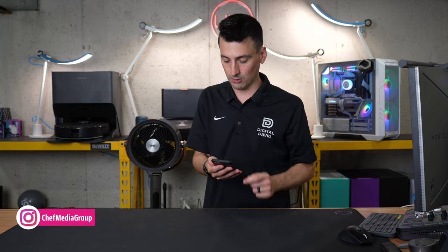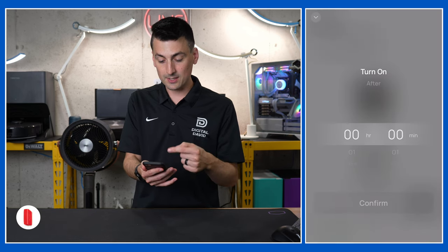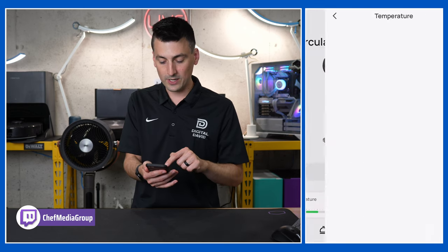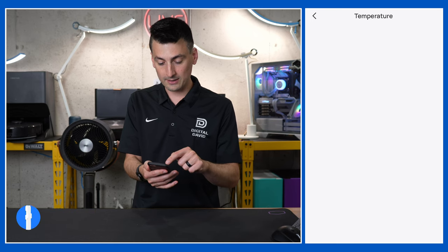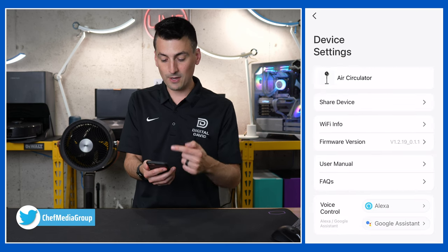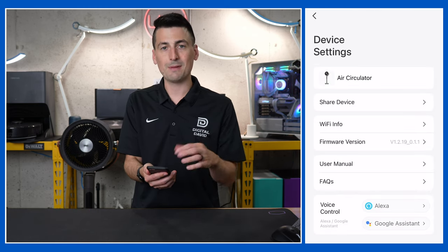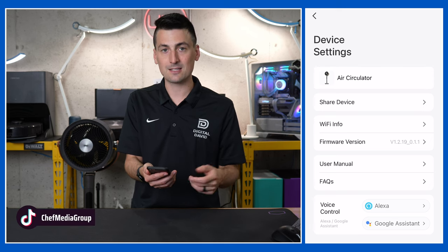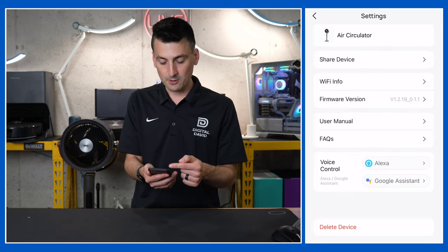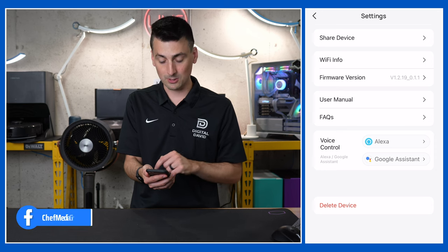On the home screen you have a couple of quick options: set a timer to turn on up to 11 hours and 59 minutes, quickly turn it on, and view your temperature — 73 degrees Fahrenheit. In device settings you can rename it, share the device with friends or family — just ignore any error messages, the app has some glitches. You also have Wi-Fi info, firmware update, user guide, manual, FAQ section, and voice control with Amazon and Google Assistant. You can link your account or delete your device.